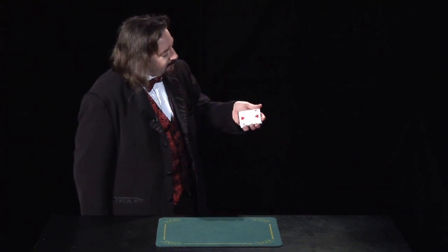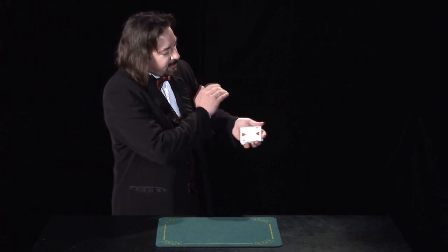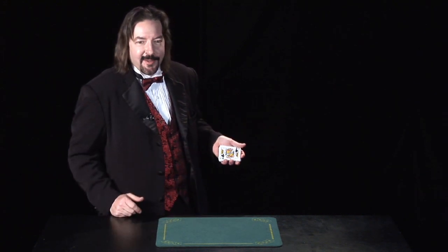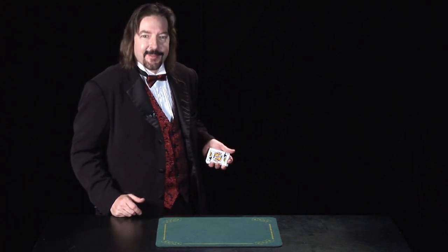So just hold the deck like that, draw everyone's attention to the deck of cards, bring your hand over, just drop the card on the top, wiggle your fingers and make some magic motions, and it looks like the card has changed. That's beautiful.